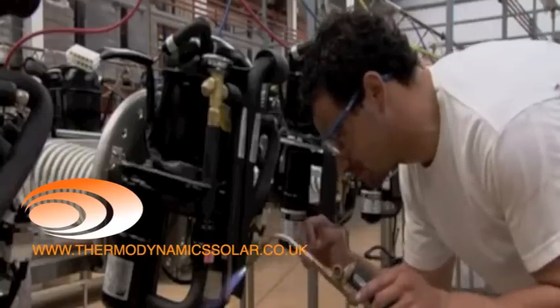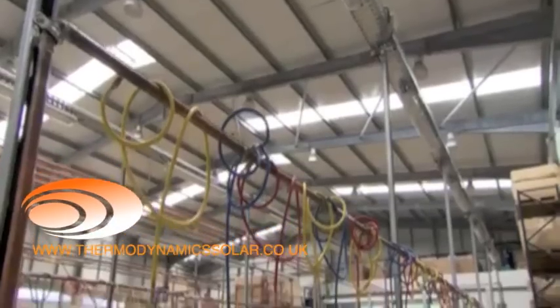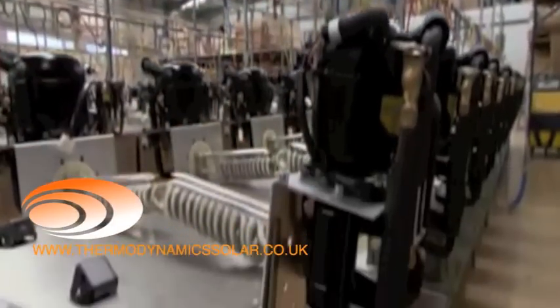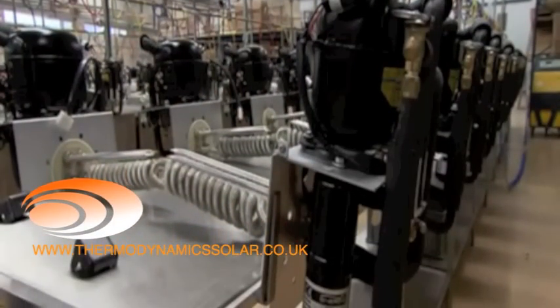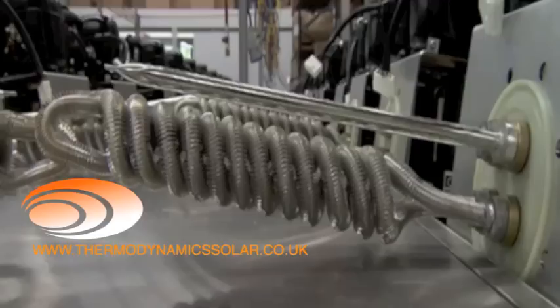The thermodynamic block is the component responsible for the exchange of energy captured by the solar panel and transferred to the water. The thermodynamic block comprises several units, highlighting the compressor, the condenser, and the expansion valve.